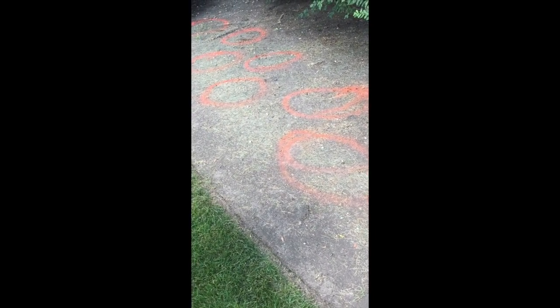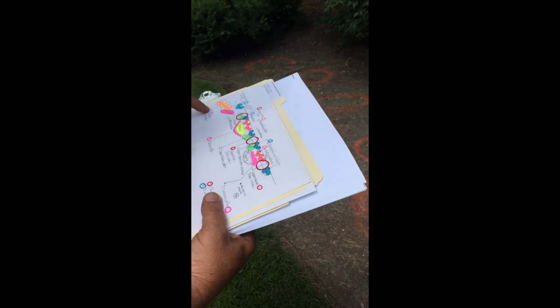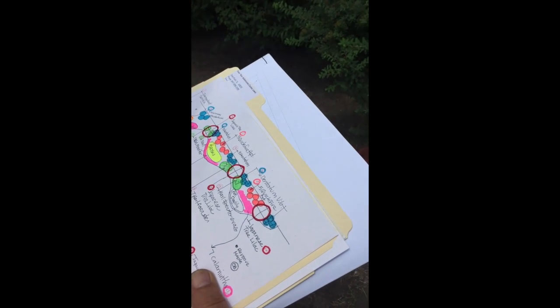I'm going to be putting little Quick Fire hydrangeas all in here. Where this one gets removed and put over there, and then I have nine little Quick Fire hydrangeas coming along in here.